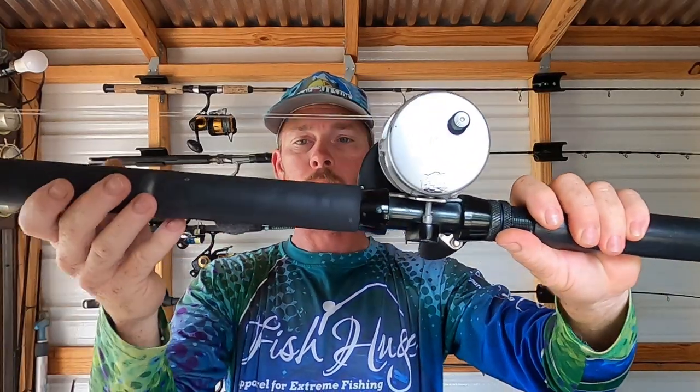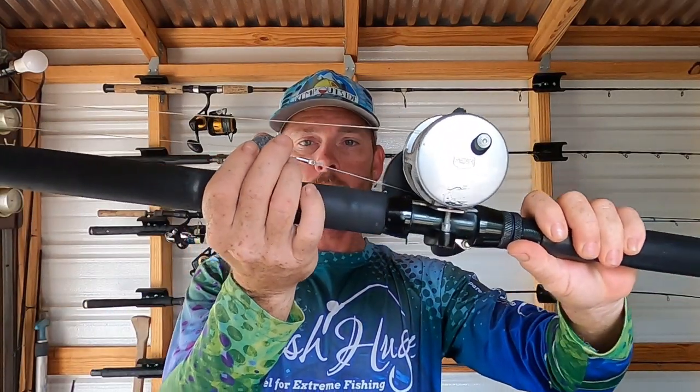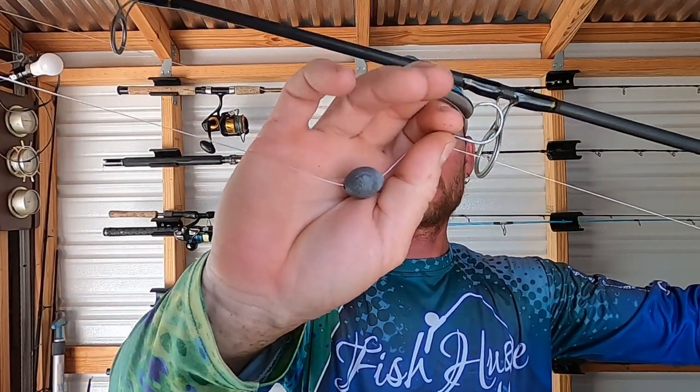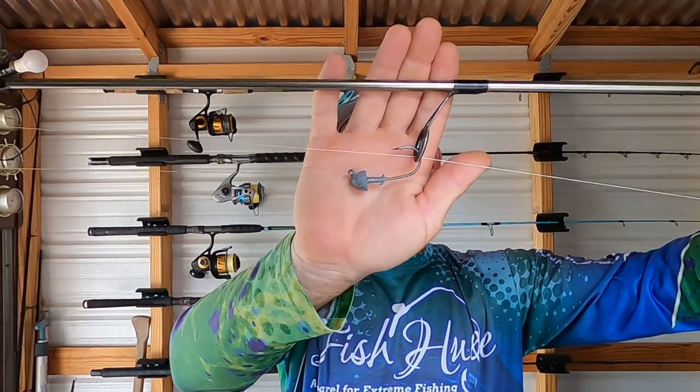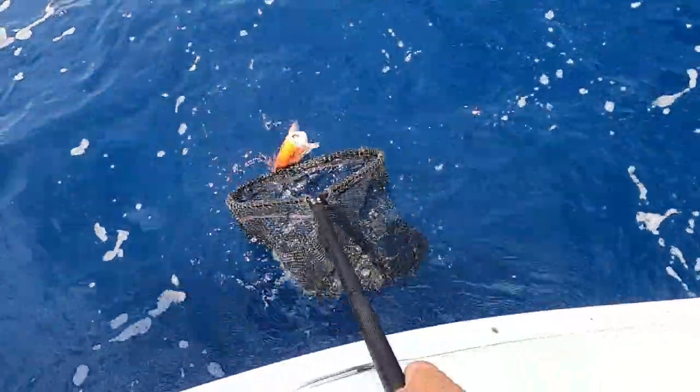You're going to want to use carolina rigs, knocker rigs, and jig heads. A lot of the jig heads I'm using are eighth ounce, three-eighths ounce, up to a half ounce, quarter ounce — all those sizes for different situations. If I'm drifting fast or I can't reach bottom, I'll go up a little in weight to get down there better on the drift.